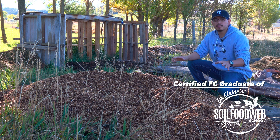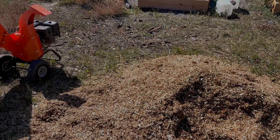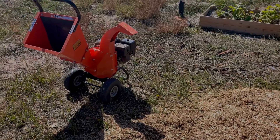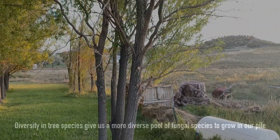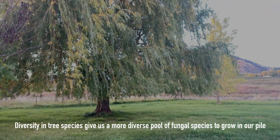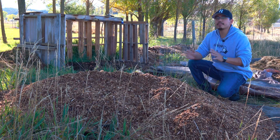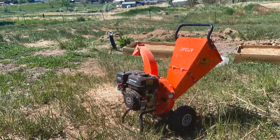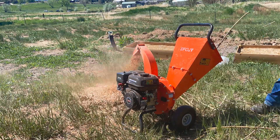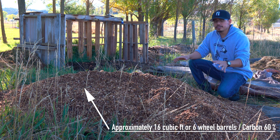Here's our first ingredient to our compost pile, and this is our carbon, which is made up of quarter-inch wood chips. We used the F-Cut Mini wood chipper to chip these down. This was the accumulation of six different trees on our property, which included curly willow, globe willow, weeping willow, elm tree, apple trees, and some aspen trees as well. The mixture of all these trees is homogenous.